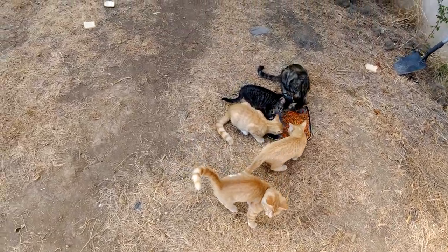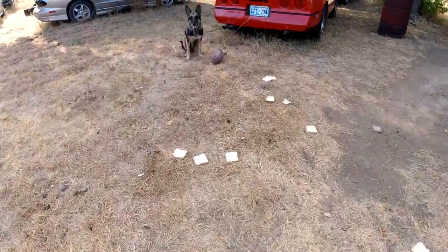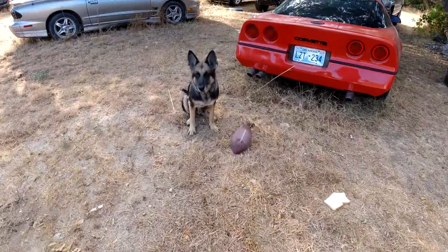Feeding time at the zoo - what do you want, play with the football?